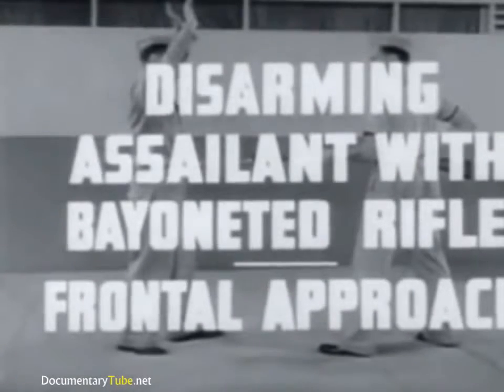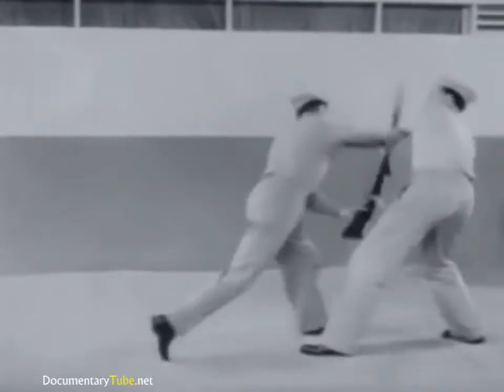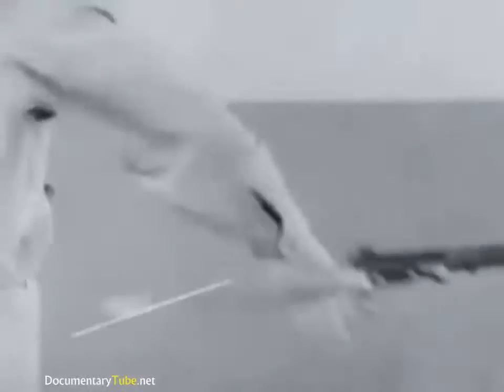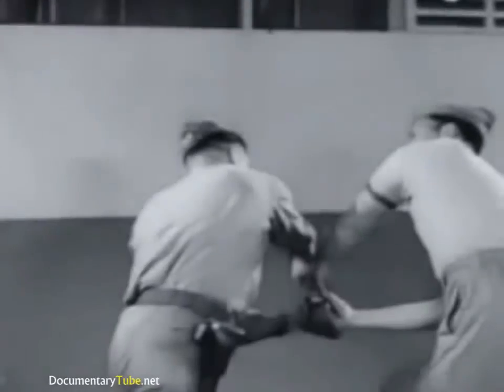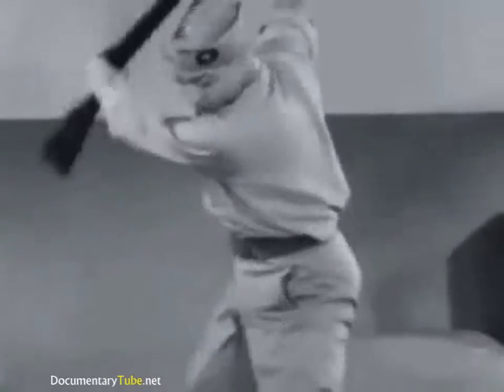Disarming assailant with bayoneted rifle, frontal approach. First, move in to deflect bayonet with a quick inside blow. Then, seize the rifle with one hand under barrel and other hand at breech. Twist the rifle overhand. Then, as the assailant resists, reverse the twist. Wrest the rifle from his hands.